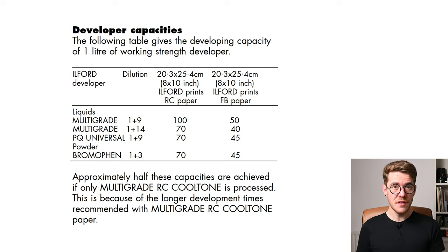Ilford say that one liter of working solution at 1+9 will develop 100 resin-coated prints, 50 fiber-based prints, or 50 cool-tone resin-coated prints. At 1+14 these numbers are slightly reduced to 70 and 40 respectively. One liter of working solution is quite a lot — I normally use about half a liter when I print because my trays aren't that big. For home use, capacity is not something you need to think about, because the solution will probably oxidize before it runs out of useful capacity. The sodium EDTA is critical here, as it prevents the developer from giving poor results as it ages through a long printing session.